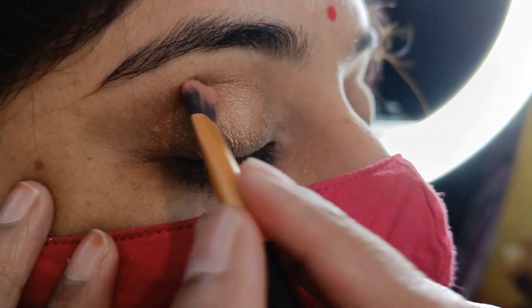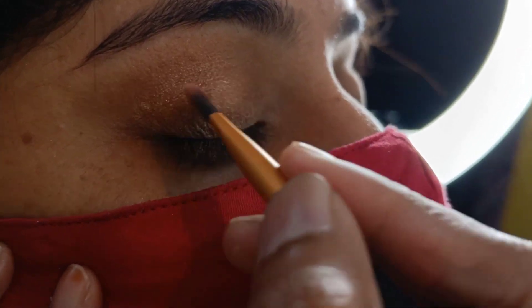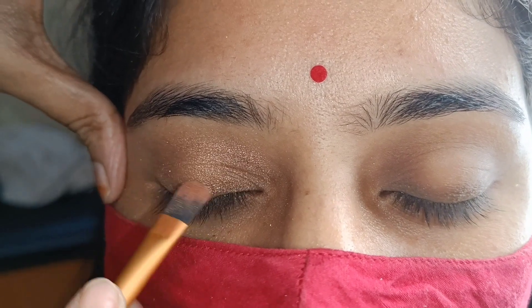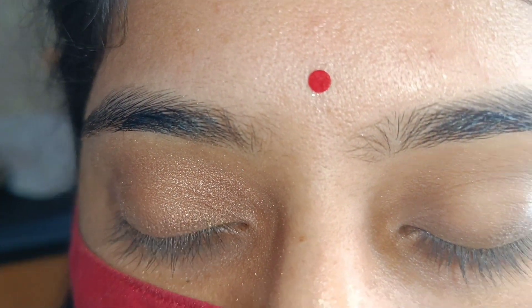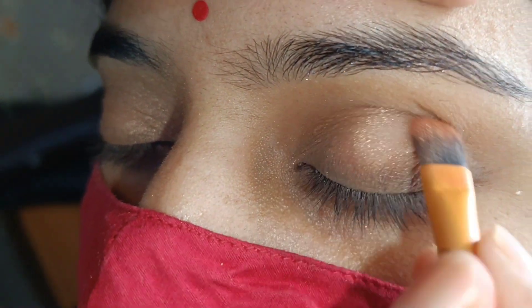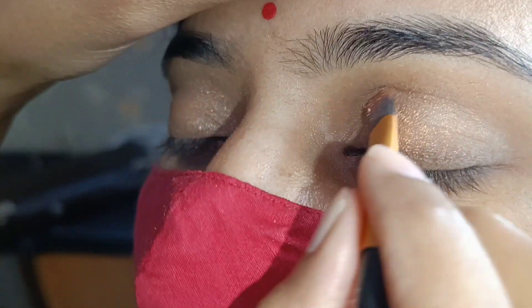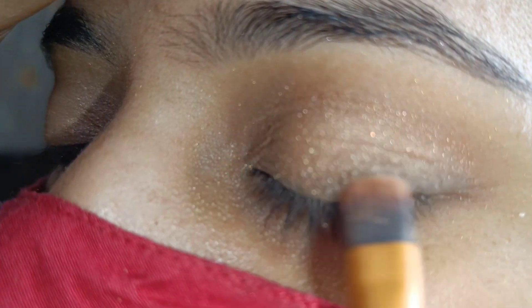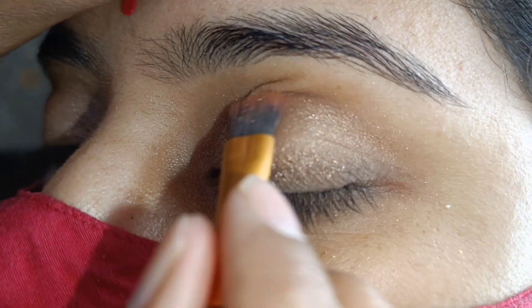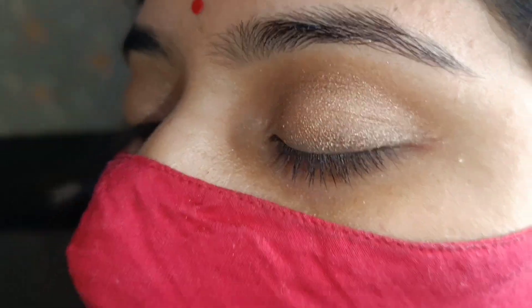Just spread it on your crease very evenly and gently. Follow the crease. This will give a very good brightness and a very enhancing look to your eyes. Just follow the crease with the brush and your fingertips — you can also use your fingertips. Spread evenly, do not forget the corners — you can also spread it in the corners. If it is dry, please take a cotton bud and tissue paper — that will remove your excess eyeshadow easily.